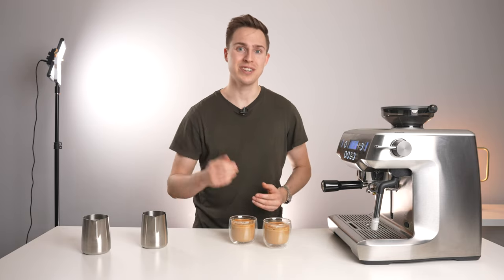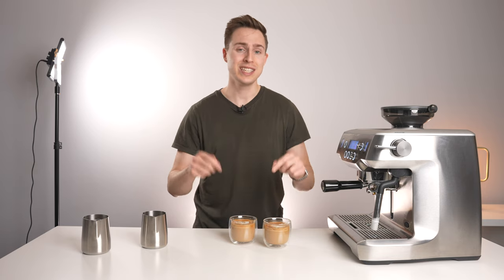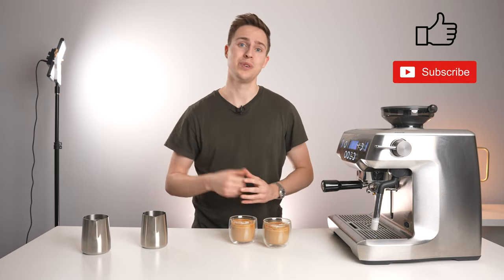I hope you guys enjoyed this video. It was just a bit of a silly one. If you did enjoy it, please hit that like button and maybe even subscribe, and I will see you in the next video.